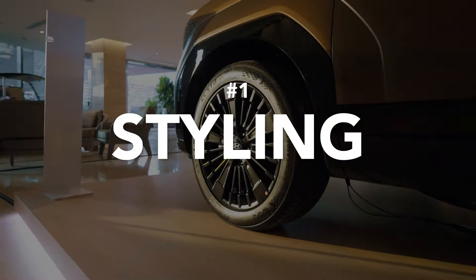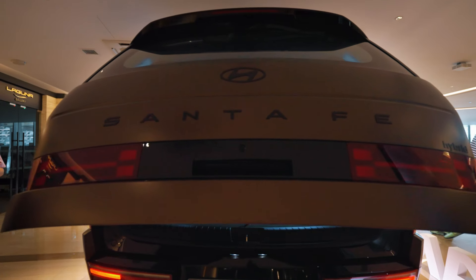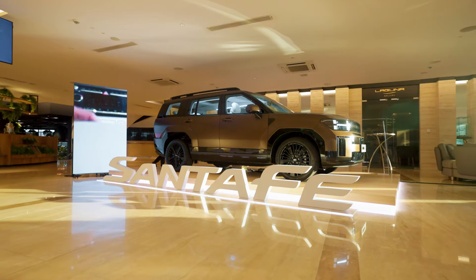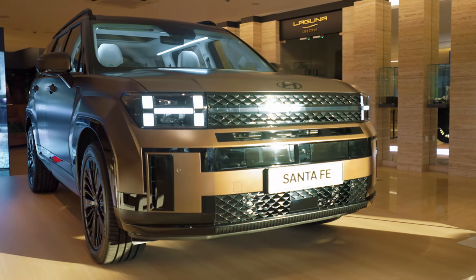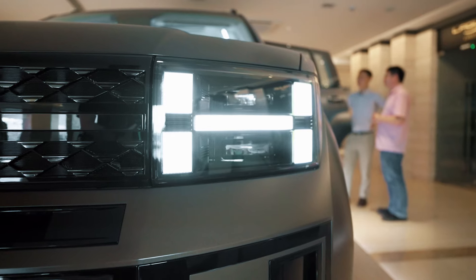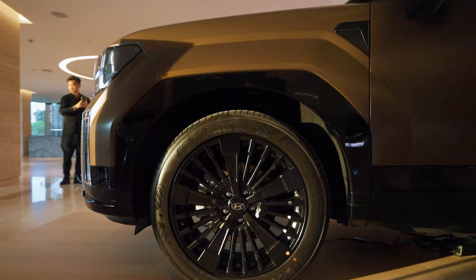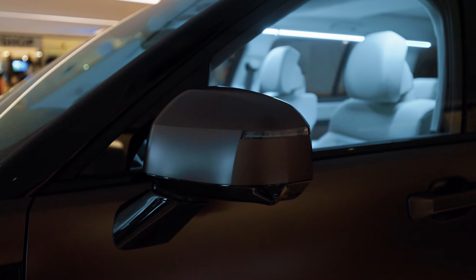First up, let's talk styling. The unusual design strategy of the car started from the enlarged tailgate area to better facilitate the enjoyment of outdoors, before moving on to design the exterior. The exterior leaves a strong impression — it's boxy yet edgy, and you'll be able to spot the not-so-subtle H-shaped headlamps, defined fenders, and taillights. Overall, the fifth-generation Hyundai Santa Fe is sure to turn heads when you see it on the road.